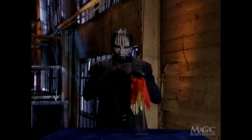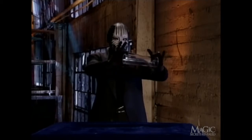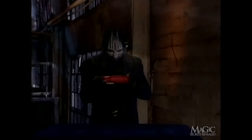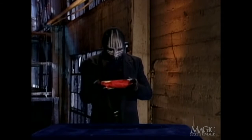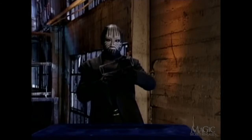What you don't see is that the scarves are hooked to a short piece of fishing line that runs up the magician's sleeve, behind his back, and along his other arm. When he extends his arms, the fishing line is pulled tight and the scarves disappear into his sleeve. Even in slow motion, it's hard to see. We always knew that the masked magician had something up his sleeve.